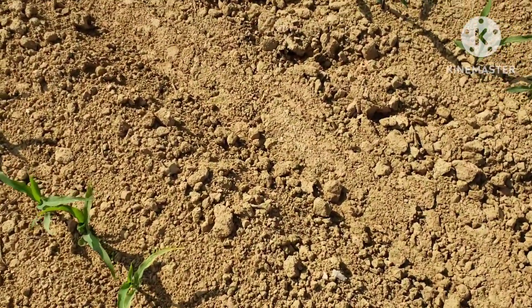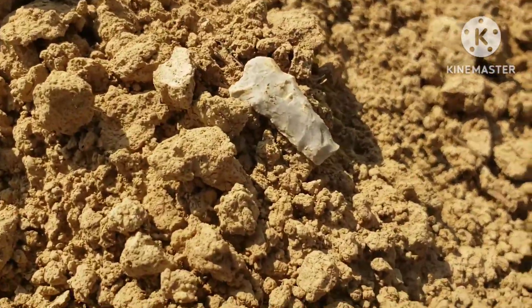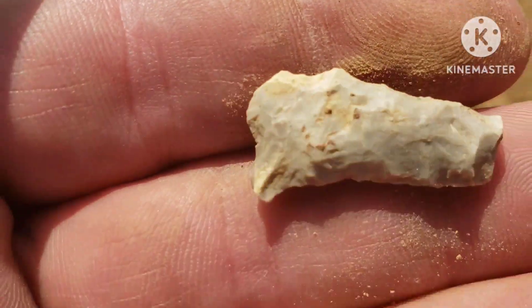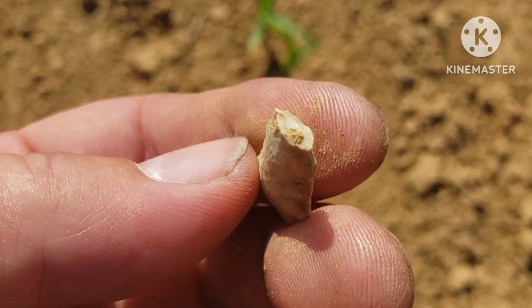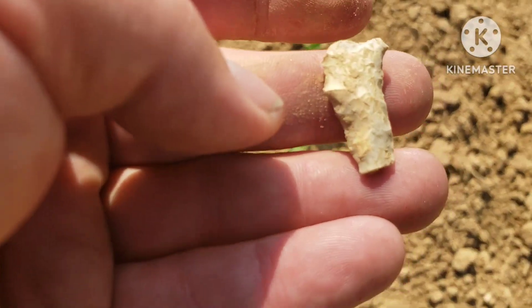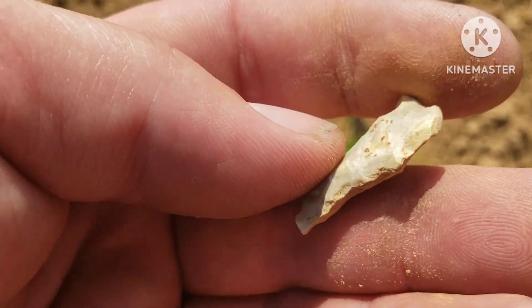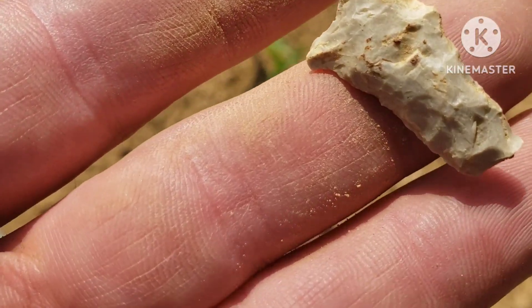All right, just kind of cool — looks like a piece of drill. It's broke, but still cool. Piece of drill probably. Horrible down point — I'd say it's a drill. Pretty cool. Still looking for something big, nice, and whole.